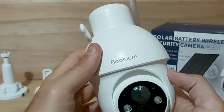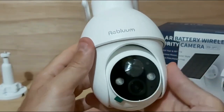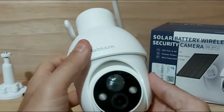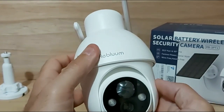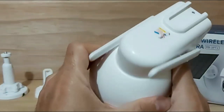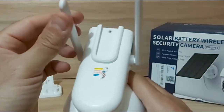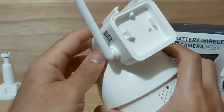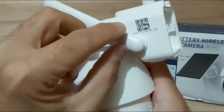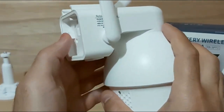As you can see, this camera swivels right and left — it has a 90-degree tilt and very close to a full 355-degree pan as stated on the box. It also has two adjustable Wi-Fi antennas. On the mount area, the QR code for this camera is right here — you will need that when adding the device to the app.